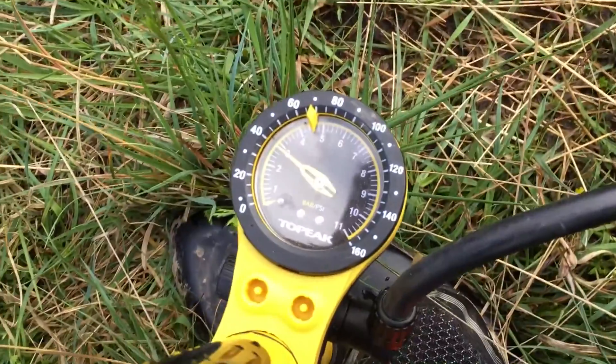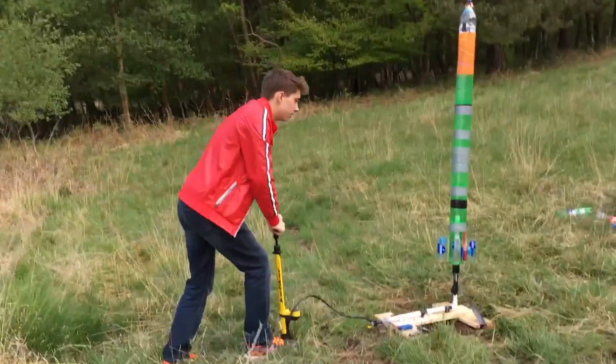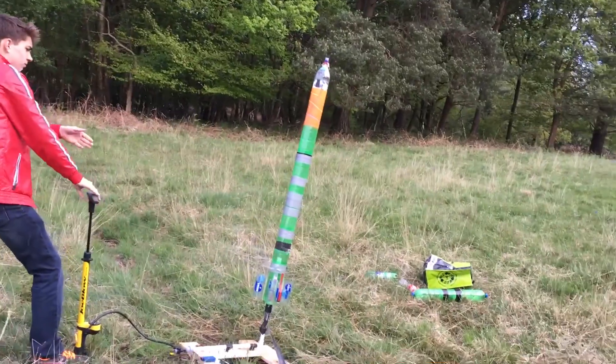But by the time the pressure reached three bars, things started to go wrong. First there was a leakage, and then things went totally wrong.